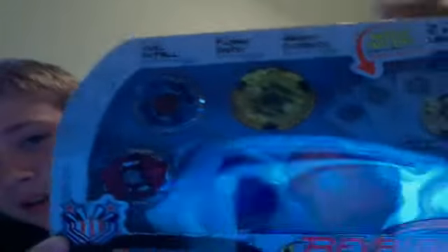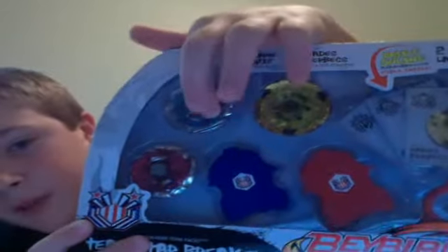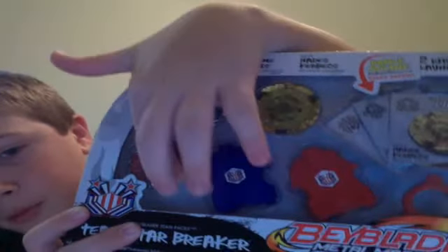I got the Triple Set Steam Team Starbreaker, Hades Curvex, Flame Bixies, and Evil Befall. So that's awesome. I'm not going to unbox them yet. P.S., I got all of these from Toys R Us.